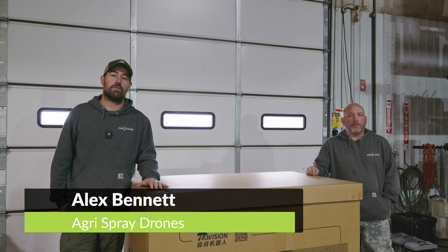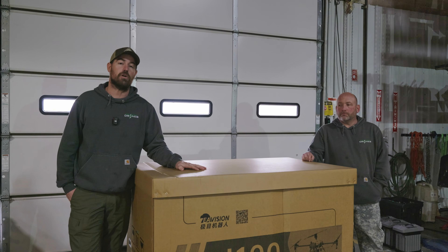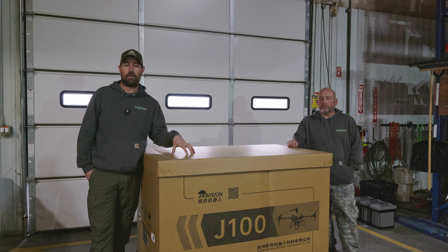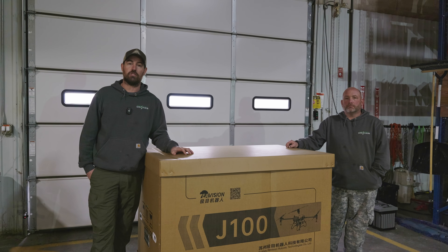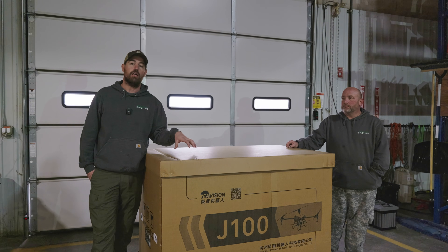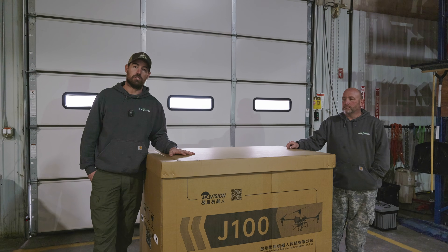Hey guys, Alex Bennett here with Agri-Spray Drones. Today we're going to do an unboxing video along with removing the Chinese version of the app and installing the US version of the app. Then we'll walk through some activations. We're going to cover everything you guys need to do from unboxing to getting your drone activated, all your apps installed, firmware updates and stuff like that. So let's jump right into it.